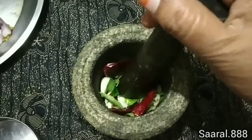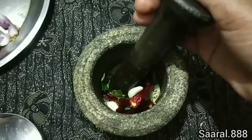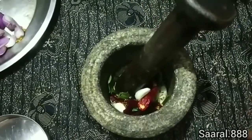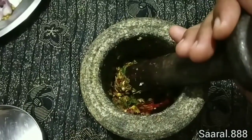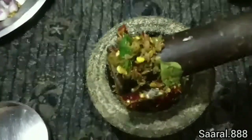Add it to the dough, add it to 1-2. Add it to the dough.